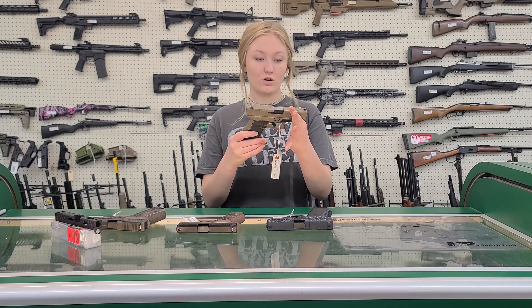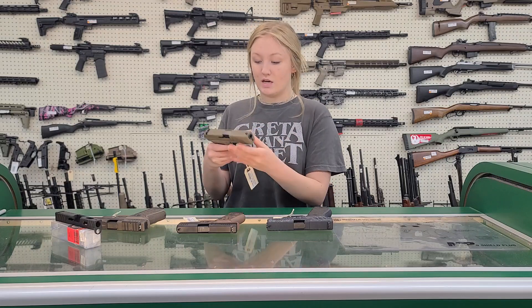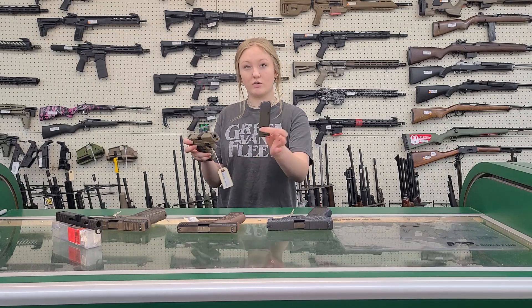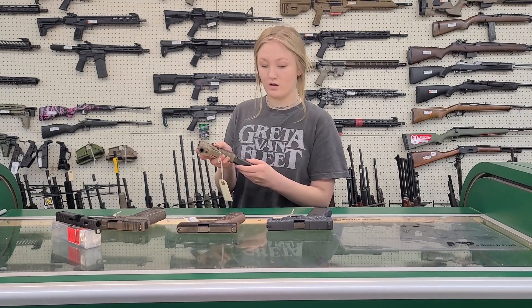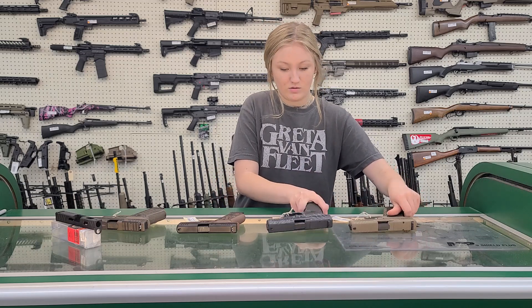Now these are optic ready. This one is tan. It comes with an extra mag and a speed loader, kind of like a normal Glock would. And here is the blued.